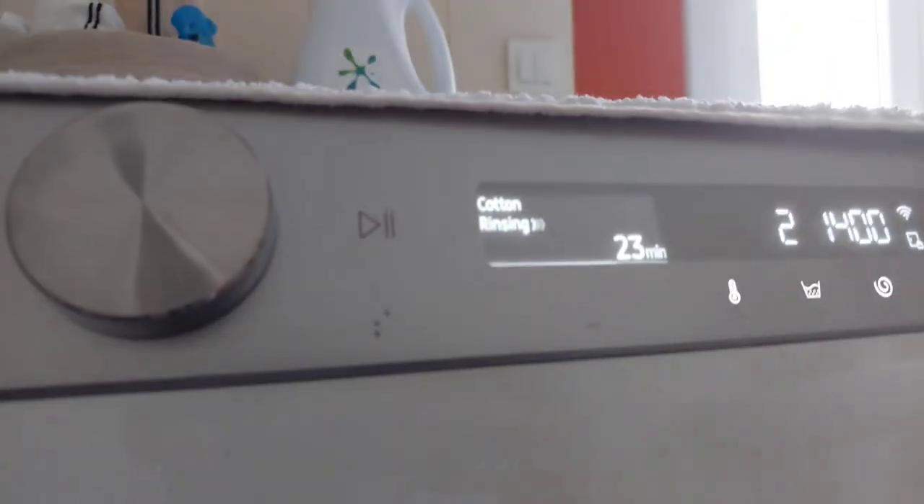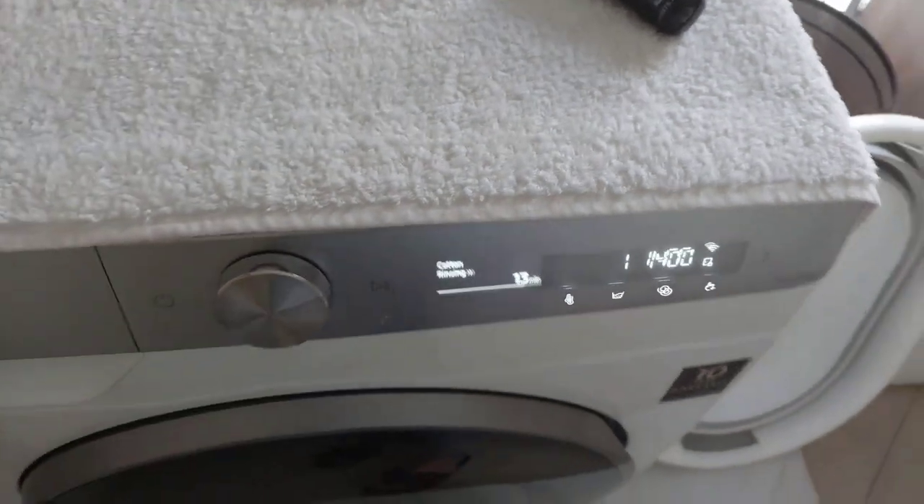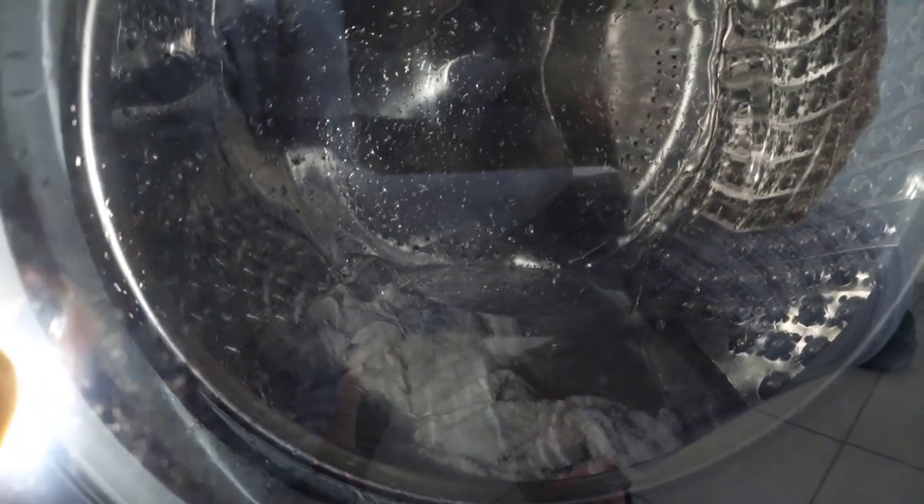Now we are on the rinsing cycle — the first rinse. Okay, now we are on the rinse cycle. There are 23 minutes left. Now we are on the last rinse cycle.